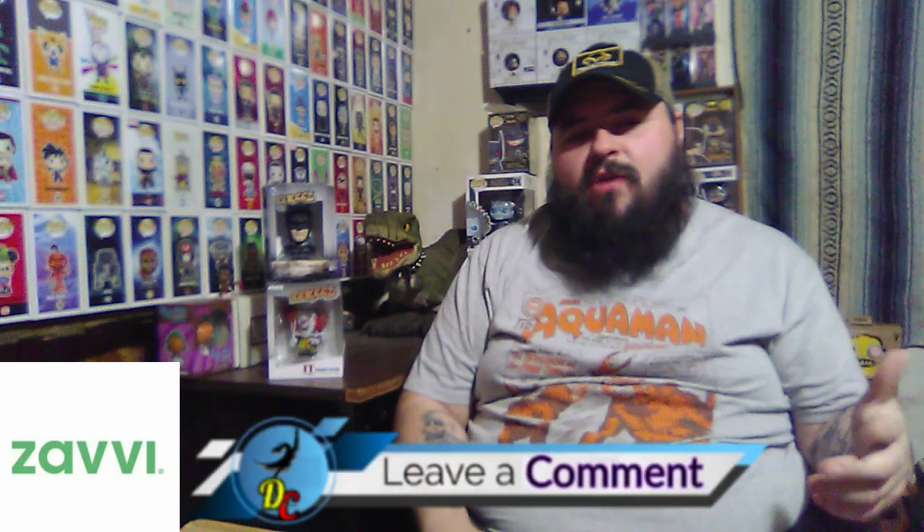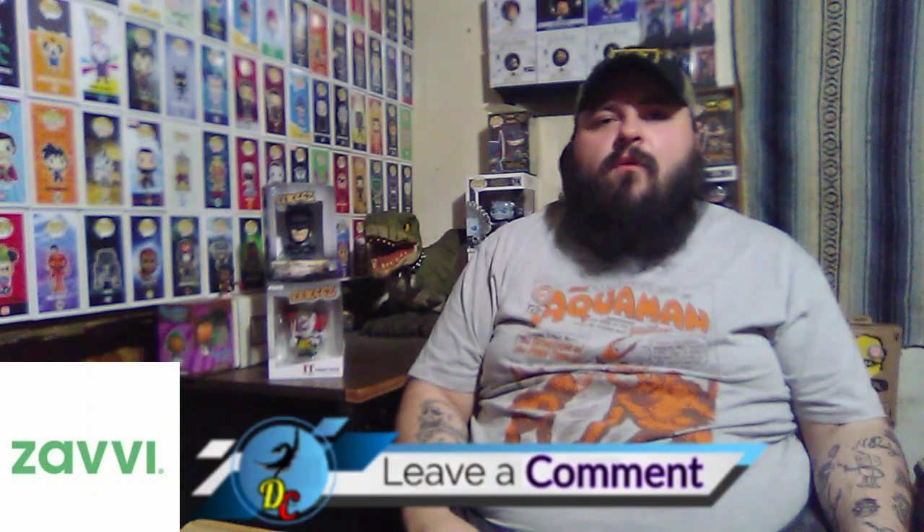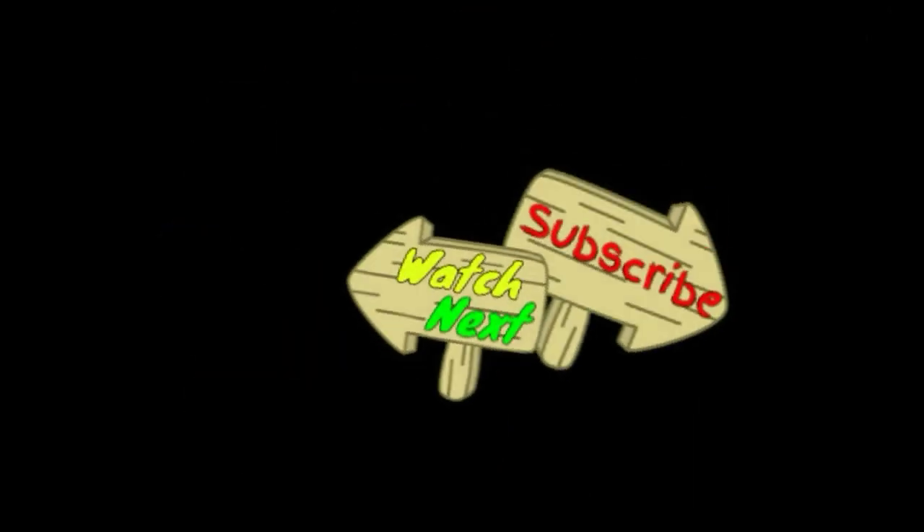So that was the two Ikis that Xavi sent over for me to unbox for you all. I'd like to thank Xavi once again for sending them over. Let me know down in the comments what you think about these. I mean, they are figures, but they're a different kind of figures — they're not vinyl figures. I actually really like these. They're different, which makes them very unique. Once again, let me know down in the comments what you think. With all that said, I hope you have a wonderful day and thanks for watching.